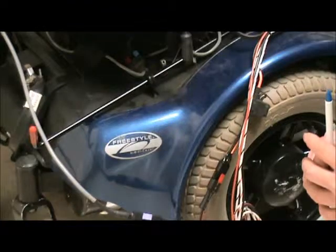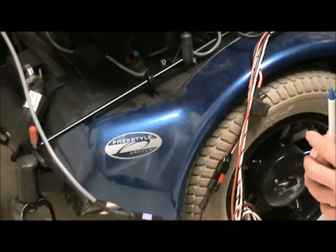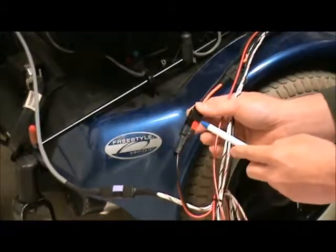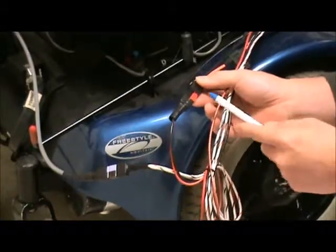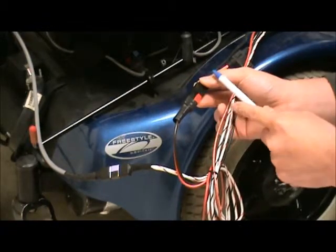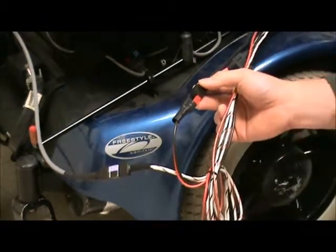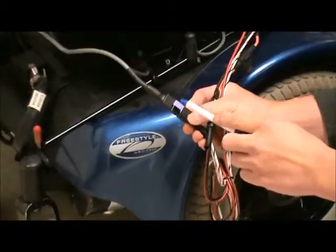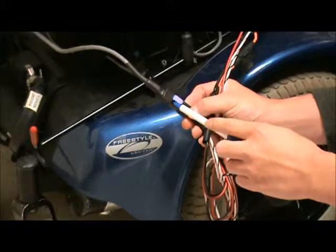If the switch is fine, the next step is to check the Anderson connectors. Start with the red and black connector — make sure the red goes to the red and the black goes to the black. Then check the purple and black connector — make sure they're connected purple to purple, black to black.